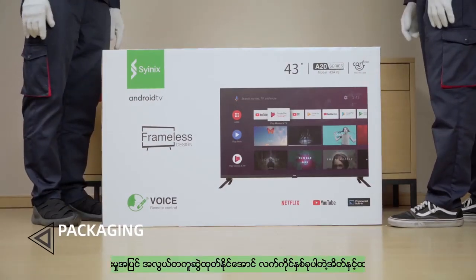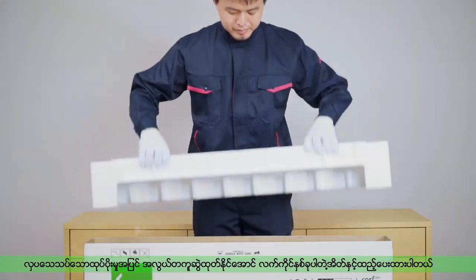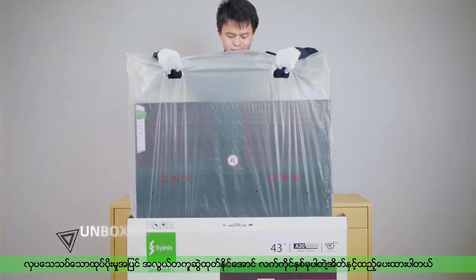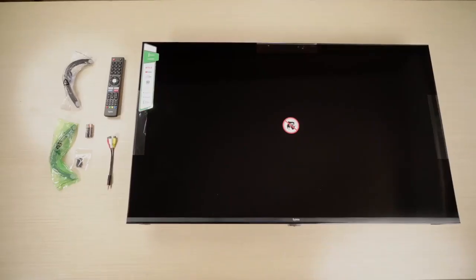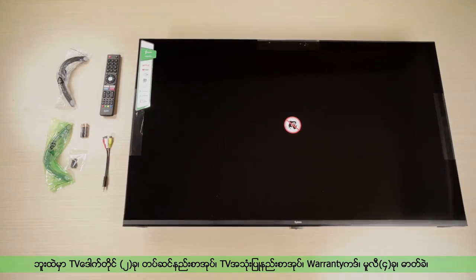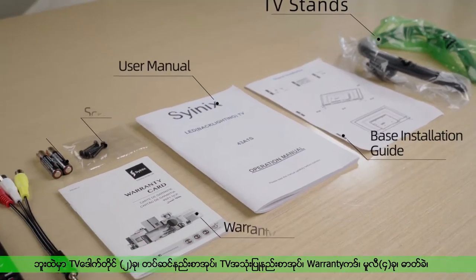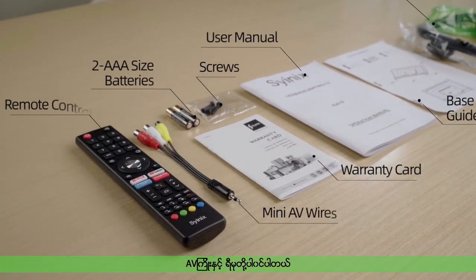Firstly, full-color packaging with double buckle design. The TV can be easily taken out by lifting the inner back with both hands. Accessories in the box include TV stand, space installation guide, user menu, warranty card, screws, two 3A size batteries, mini AV wires, and remote control.